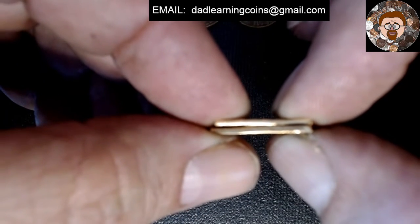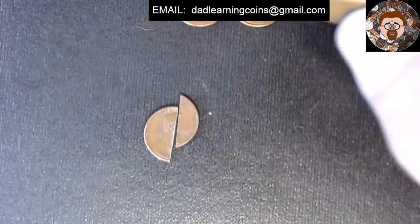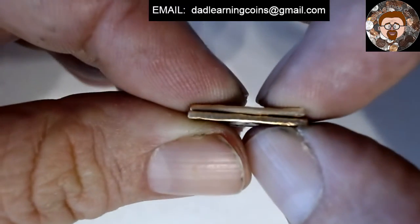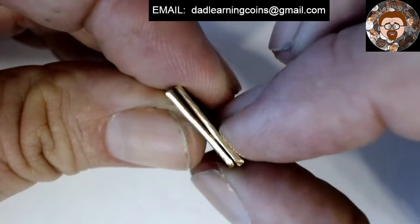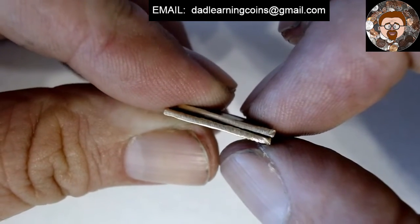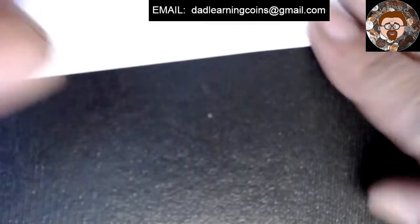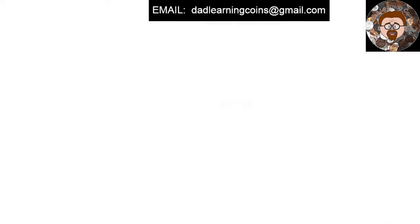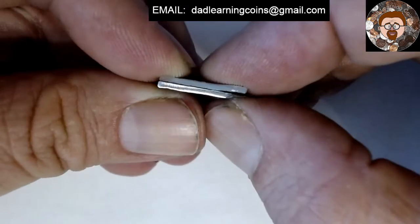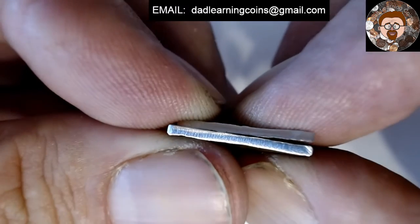I don't know if they'll focus. Let's see here, we'll focus on that thing. A few copper colors. Now the zinc one — we'll see how this one goes. It's going to be white.